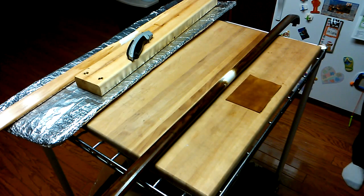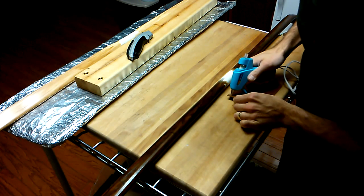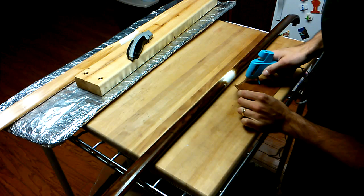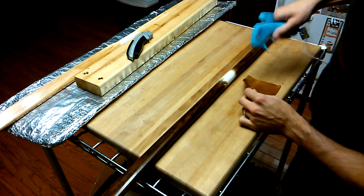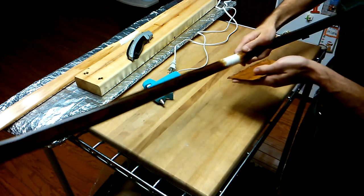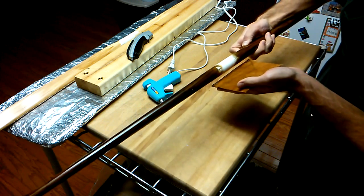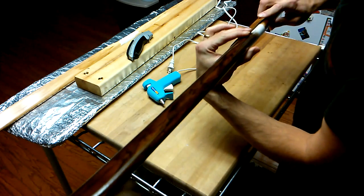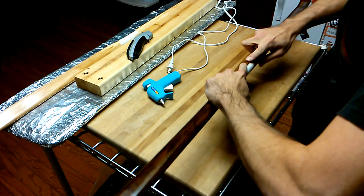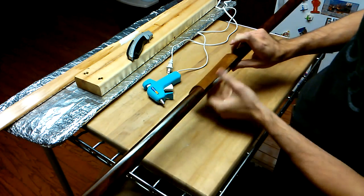First things first, you want to apply a bead of hot glue to the edge, just like we did starting off with the pleather. In this case, I want the seam right in the front and center. All right. Perfect. Let's push and flatten it down. There you go.